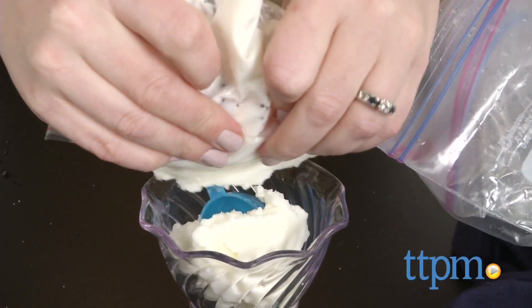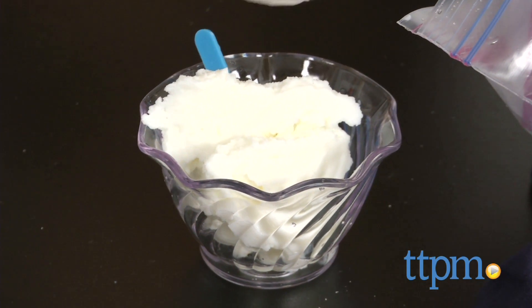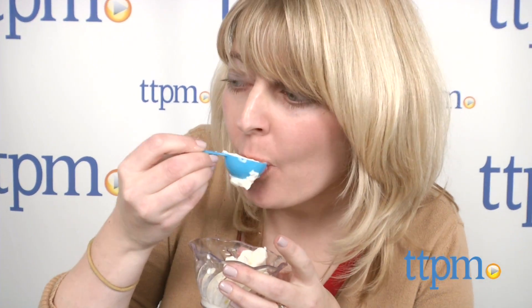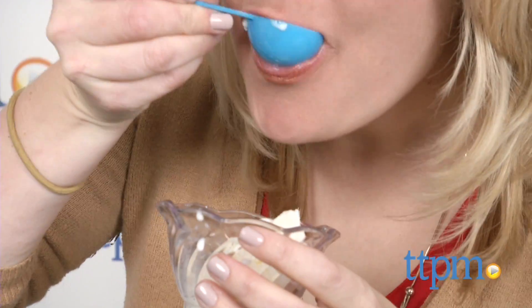That said, the results from this kit are very good. We made one serving of ice cream using the instructions, and it took only a few minutes to shake the mix into normal ice cream consistency. The amount of sugar and other flavorings kids use to create their ice cream will determine how good the finished ice cream tastes, but our vanilla ice cream tasted pretty good.